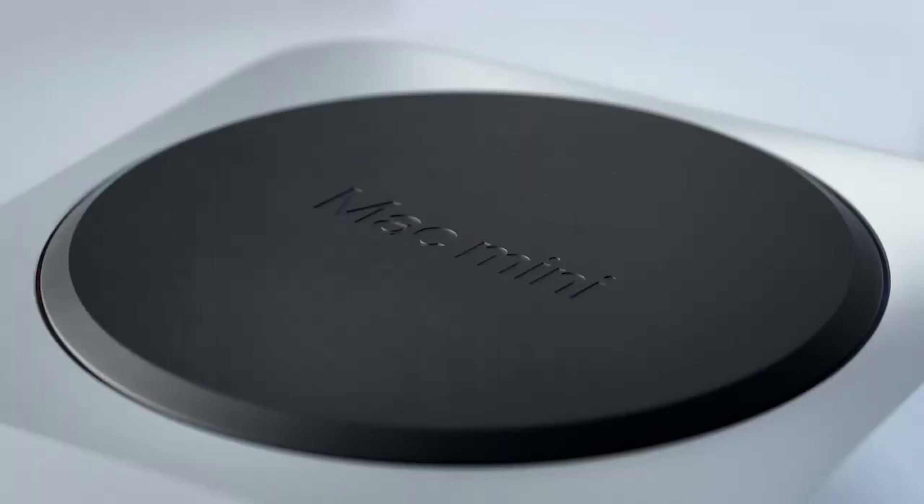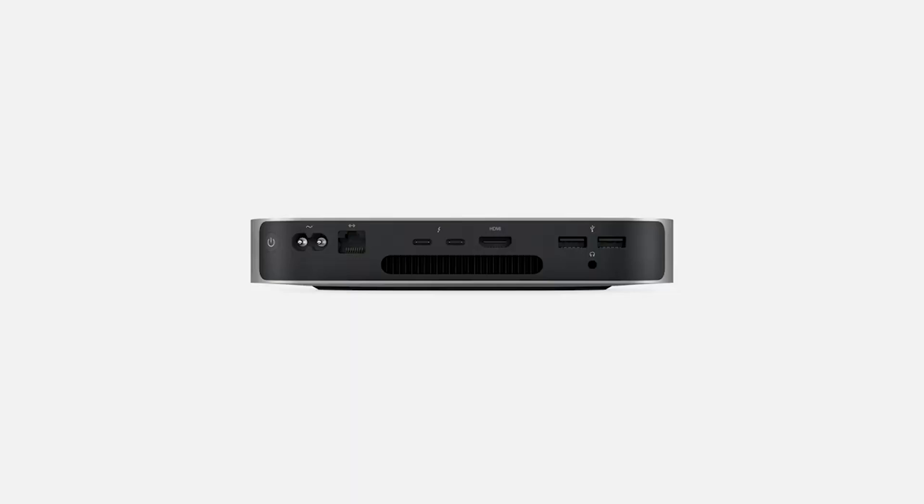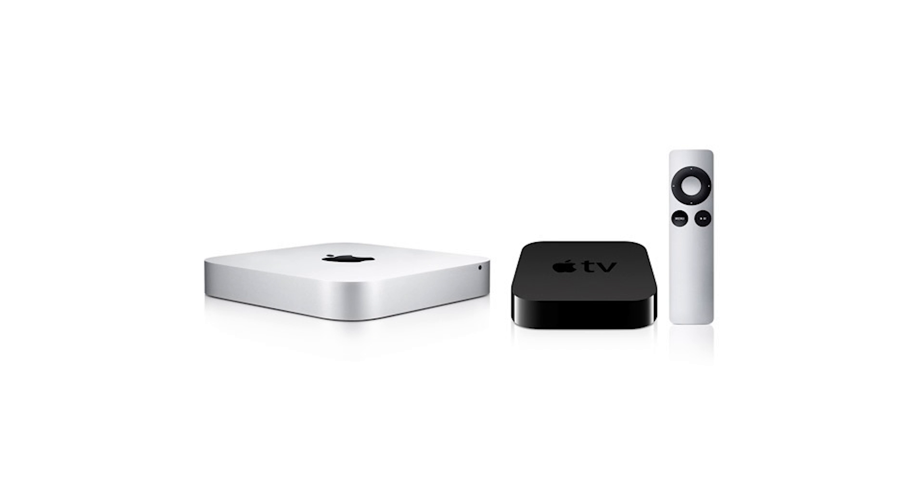The Mac Mini is instantly recognizable, with the simple aluminum body, the top Apple logo, and the ports and the fan on the back. Similar in design to the Apple TV, but of course much larger.